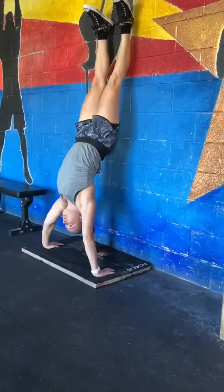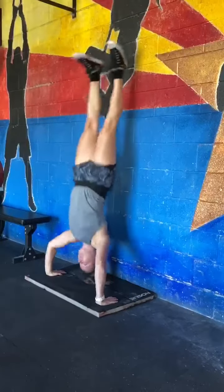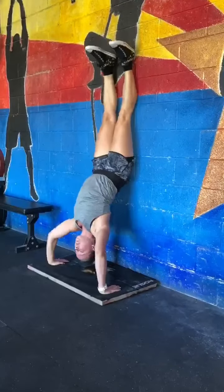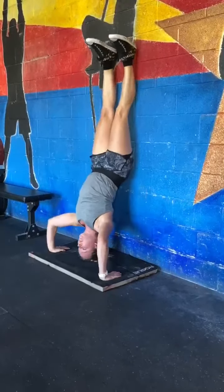The feet do not have to remain in contact with the wall for the entire repetition, but they must start and end each repetition with the heels touching the wall. Kipping or strict is allowed.